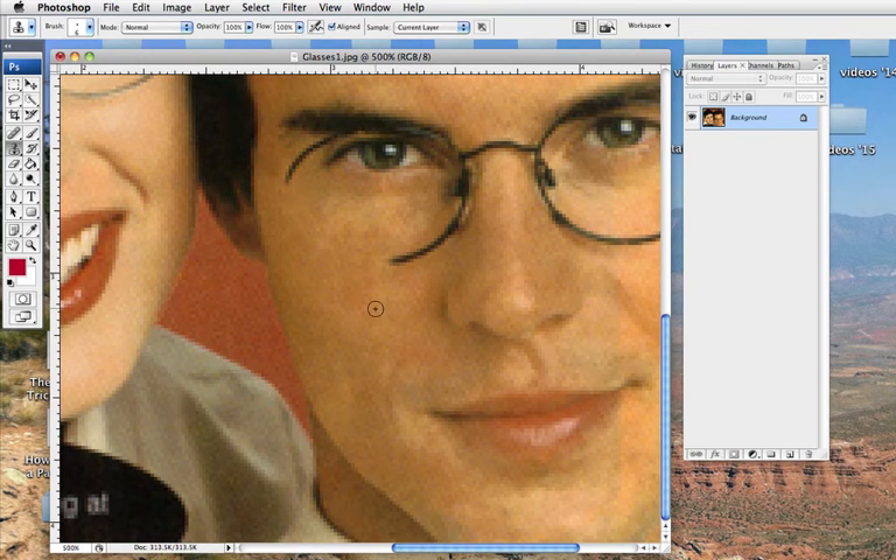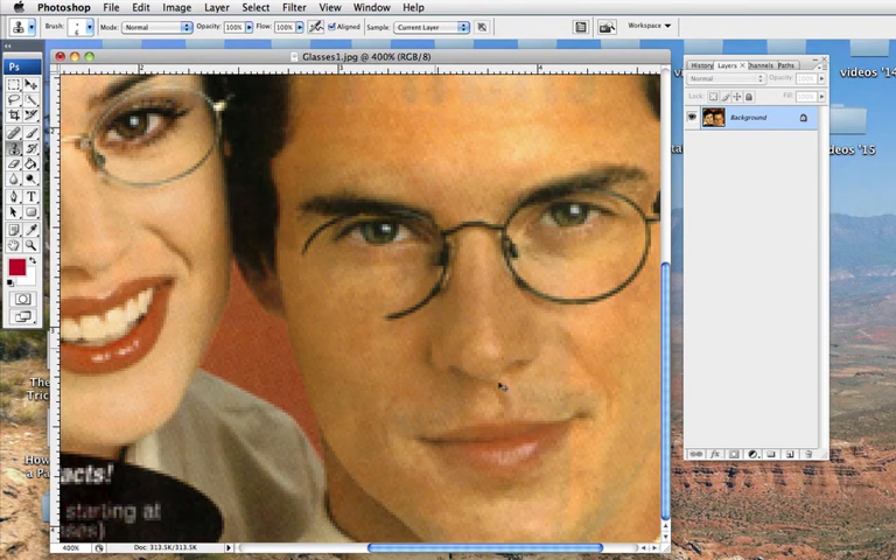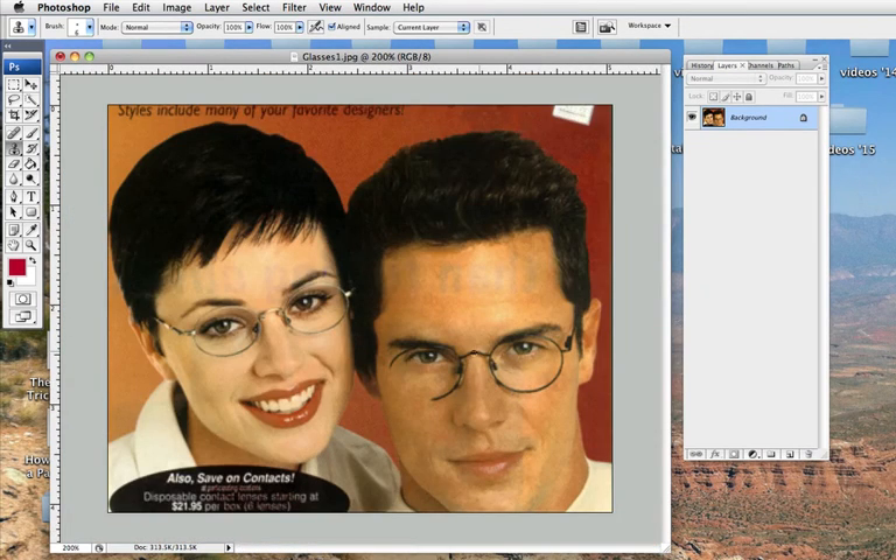When you zoom back out, you can still kind of see it a little bit, so it's going to be tricky, but do the best you can. You have to take the glasses off of both people. This should take you most of the period, so keep at it, and good luck.